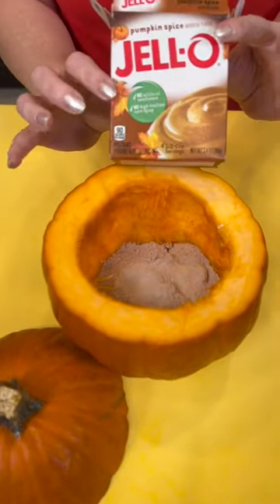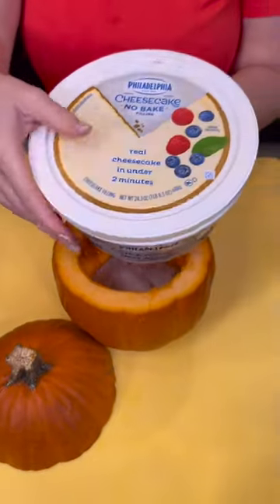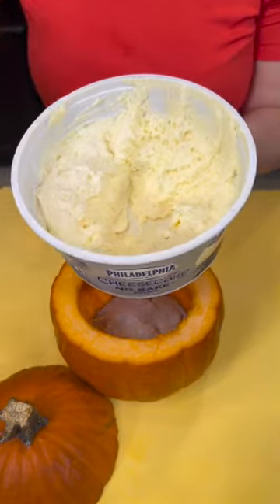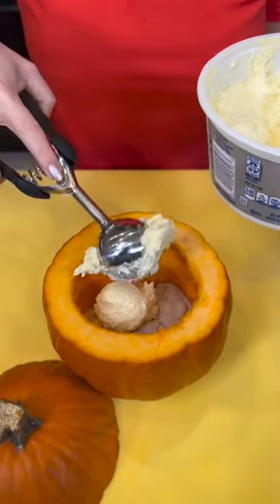Remove the seeds, set those aside, and then one box of Pumpkin Spice Jell-O Pudding Mix straight into your pumpkin. Now you're going to take some of this no-bake cheesecake filling, or if you can't find it, you could also just get a big block of cream cheese.